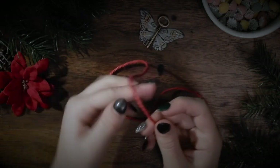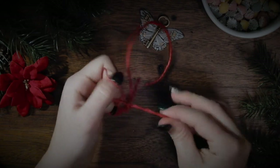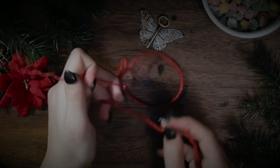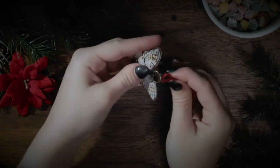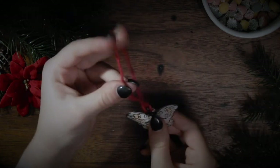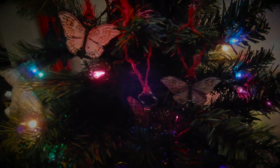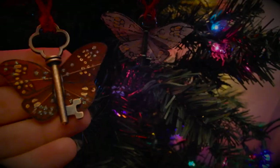To make it into a proper ornament, I took some twine and untwisted the little strands so I could use just one small strand on this tiny key. And here you have it — three flying key Christmas ornaments.